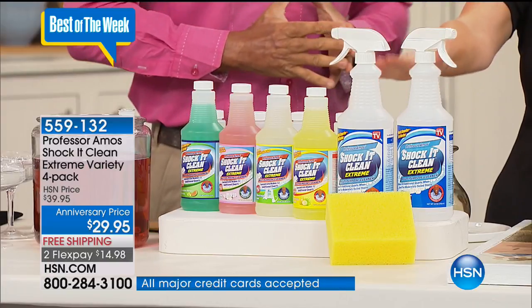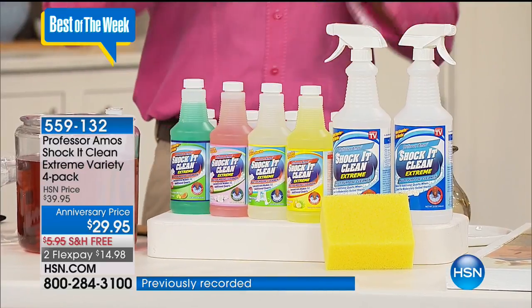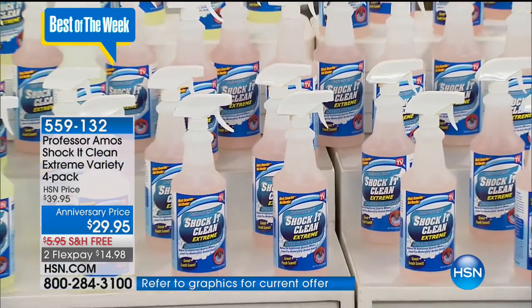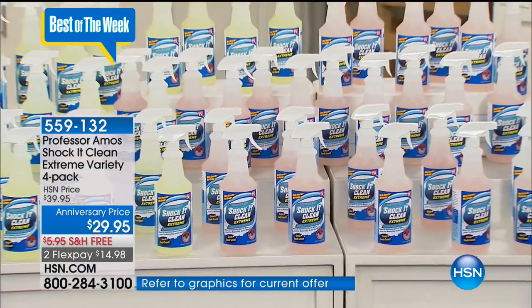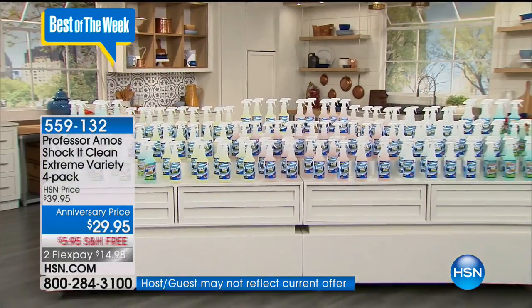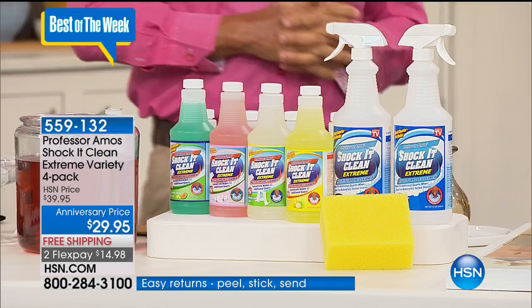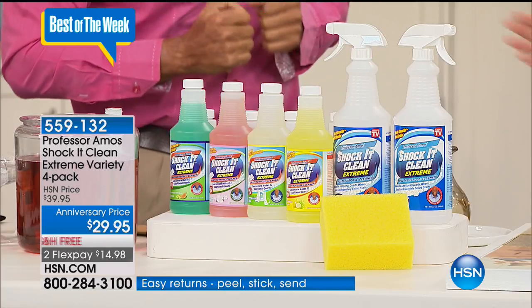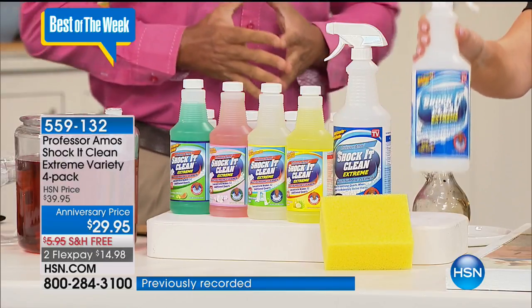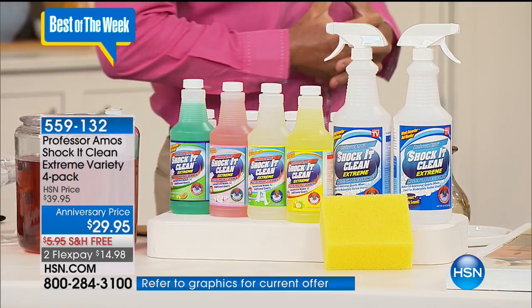If everybody's looking at this for the very first time — how much does this make? 128 bottles, which is 128 quarts. It makes so much cleaner, and it's going to save you so much time and money. It literally comes out to less than 25 cents a bottle when you mix this with water. And it smells so good. This can clean all around the house, and outside the house as well — inside your house, inside your car, inside your boat. Multi-purpose, multi-service.